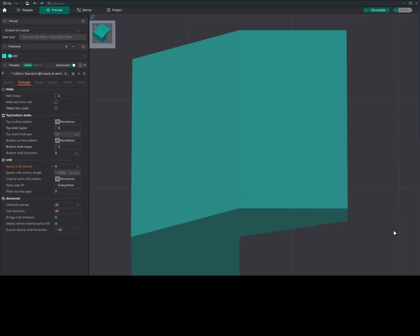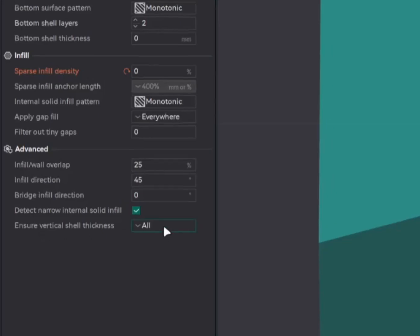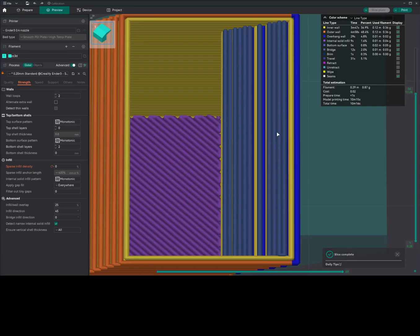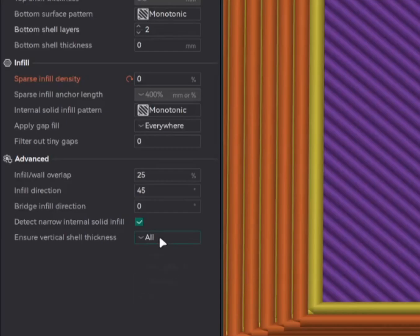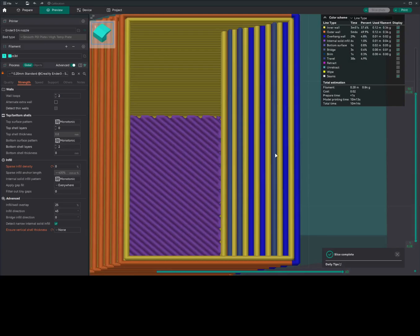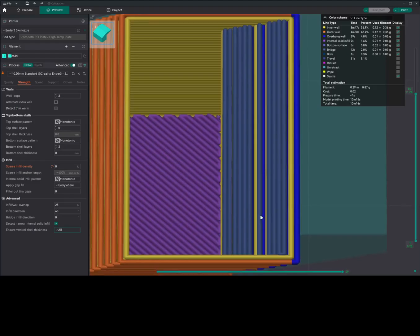Now we shall see the settings and their changes in Orca Slicer. We'll start with ensure vertical shell thickness, found under strength and under advanced. Default is all, so we'll slice this model. As you can see, this grayish-blue color line — these are the vertical shell thickness. We'll disable this and see the change. As you can see now, those lines are gone. We'll re-enable and slice the model, and these are the lines where it maintains the vertical shell thickness.